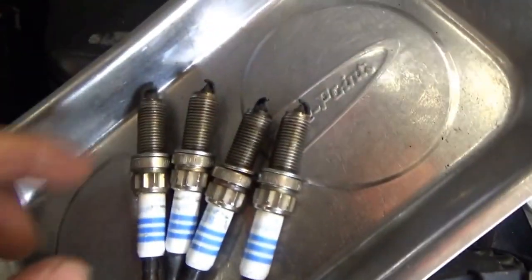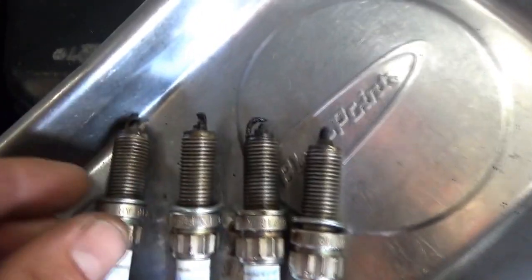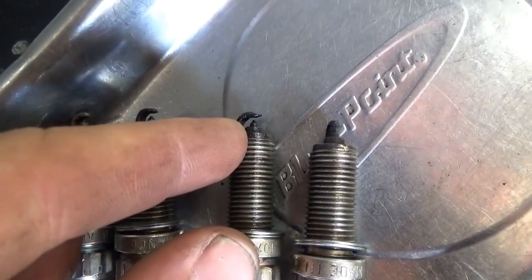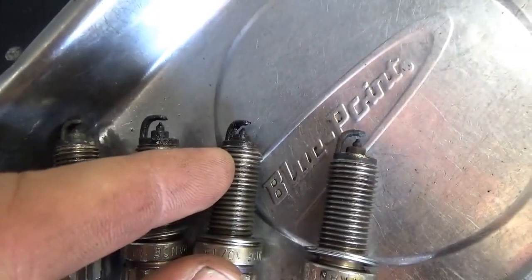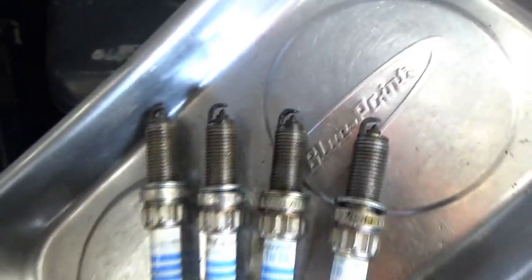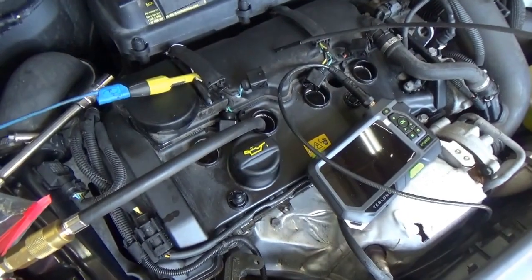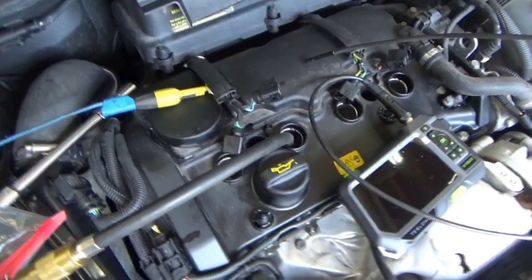Here are the spark plugs — one, two, three, and four. They're wet with fuel, so they're definitely getting fuel. The middle two look the most gunked up, but with spark plugs it's just a clue — we'll follow the data. The pressure transducer is now in cylinder number two. Let's plug in the number one coil so we still have a sync signal, and see what's going on in the cylinder.